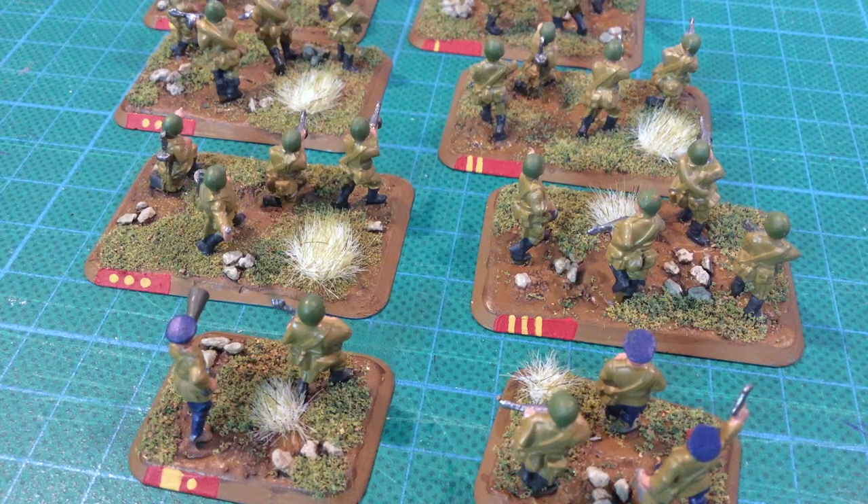Ironically, I took the SMG teams out of my bag to paint these base markings the day before I had to leave to travel to the tournament. I forgot to put them back and managed to leave them behind. I am an imbecile.